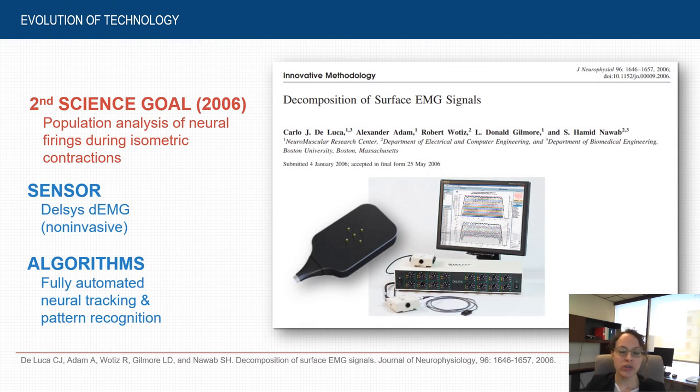The technology continued to evolve and in the early 2000s we achieved fundamental breakthroughs in both sensor and algorithm design, allowing us to commercialize the very first decomposition system that translated the previously invasive procedure to a completely non-invasive and fully automated technology. This system comprised a non-invasive surface grid sensor based on multi-channel recordings, with new algorithms that could extract individual motor unit action potential shapes and their firing instances through automated shape tracking and pattern recognition.